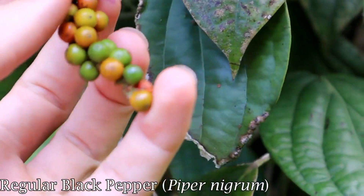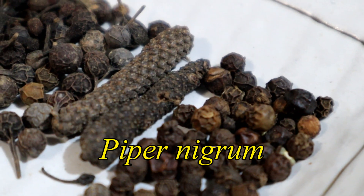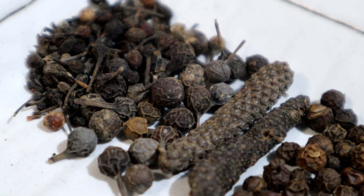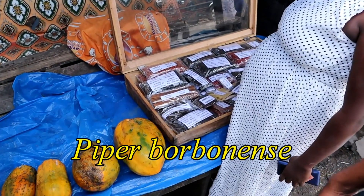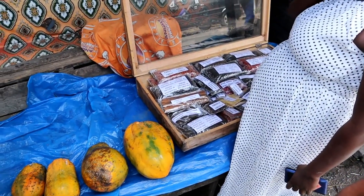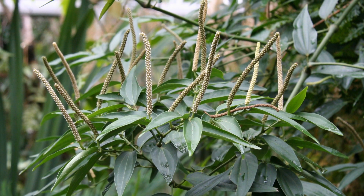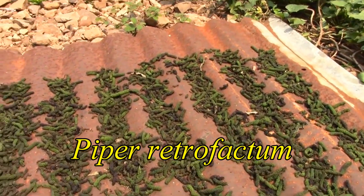Next is piperine, which is the spice you get from black pepper. I do have black pepper, but I also have several different species related to black pepper — same genus, different species. That includes the Madagascar wild pepper, which I picked up in Madagascar, a cubeb pepper commonly used in mutton dishes in certain parts of the Indian subcontinent, and long pepper, which is another species on top of all that.